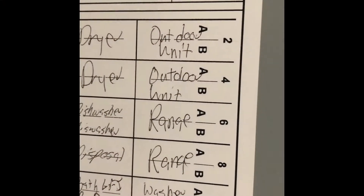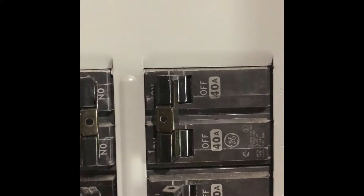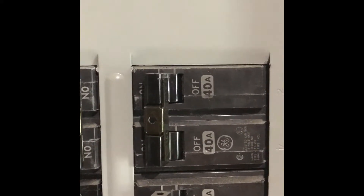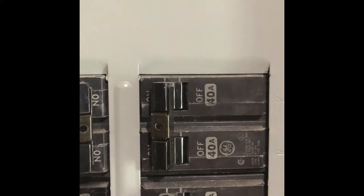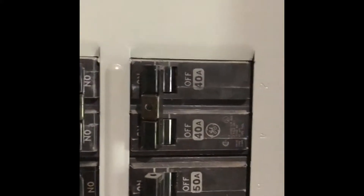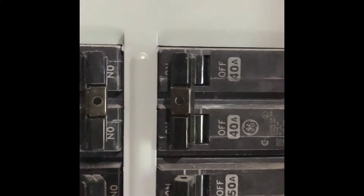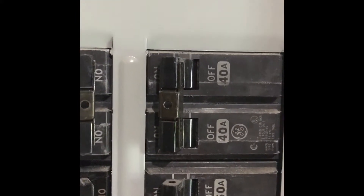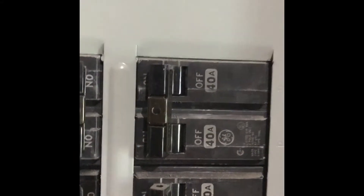One last check in the electric panel — we see there's a 40-amp circuit for the outdoor unit. Don't always trust that things are labeled correctly, but everything else appears to be what it should be. That oversized circuit will have to be put on the list of things to be corrected, as an oversized circuit could allow more current and therefore cause a fire hazard.